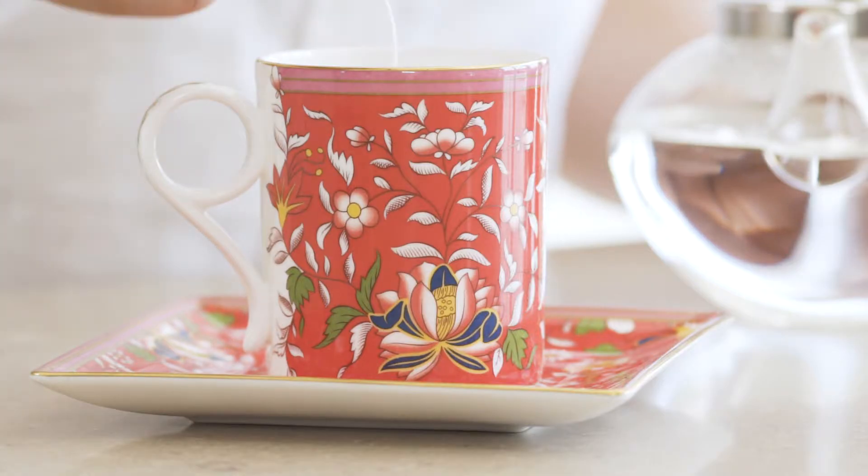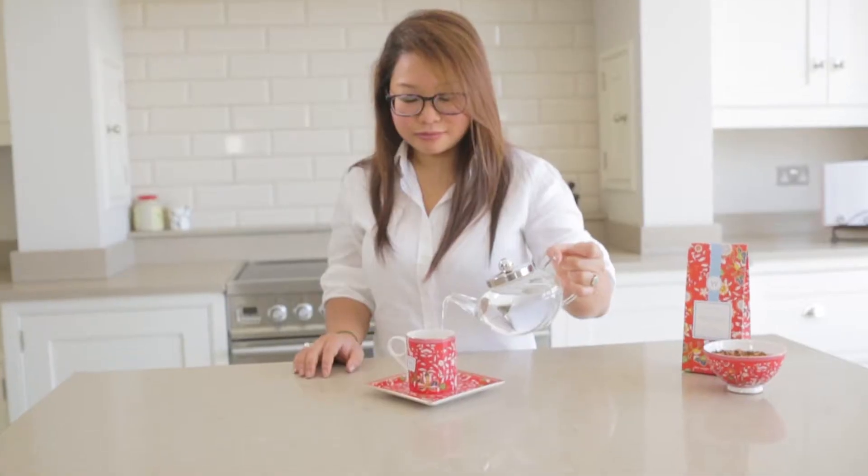To make the tea, put one tea bag or teaspoon of loose leaf per cup and pour freshly boiled water over the leaves and allow it to infuse for three to four minutes.